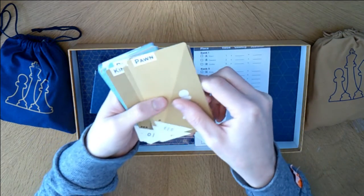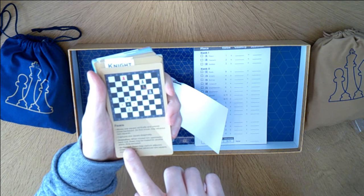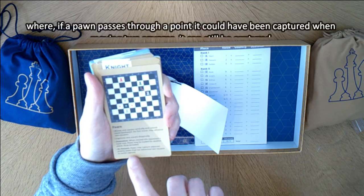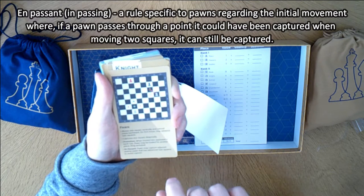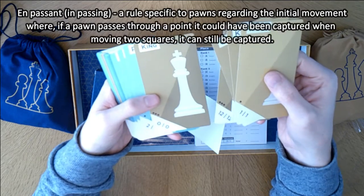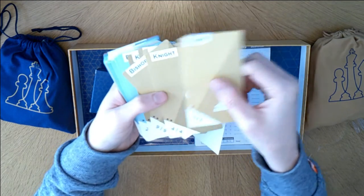Then we've got something new. Pawn moves one square vertically and cannot move backwards. On the first move, may advance two squares. Captures one square diagonally. Promotion: when moved into an opponent's back row, the pawn may be traded for another piece. En passant: pawn may capture adjacent enemy pawn that has advanced two squares to avoid capture. I know what a pawn does, and I know that a knight moves in an L shape.